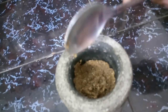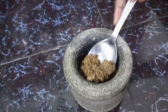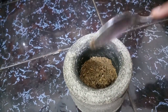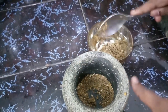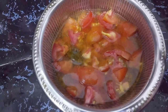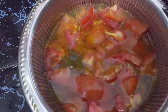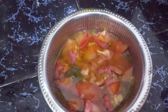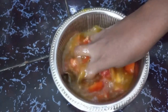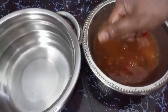If you want to add some sambar powder, you will need to make it a bit soft. If you want to add some juice, we will use the sauce.